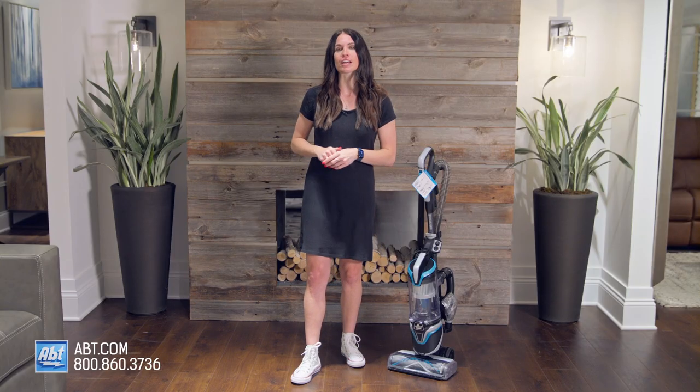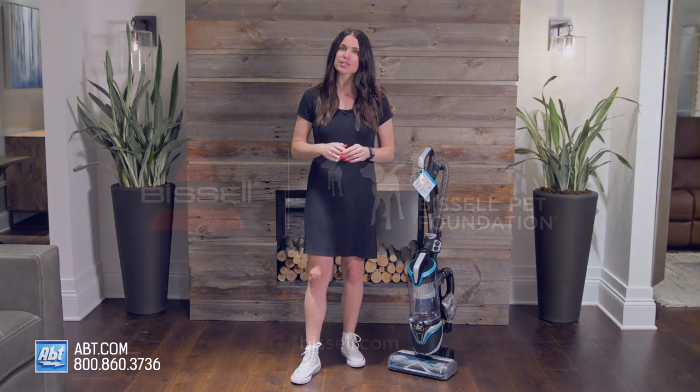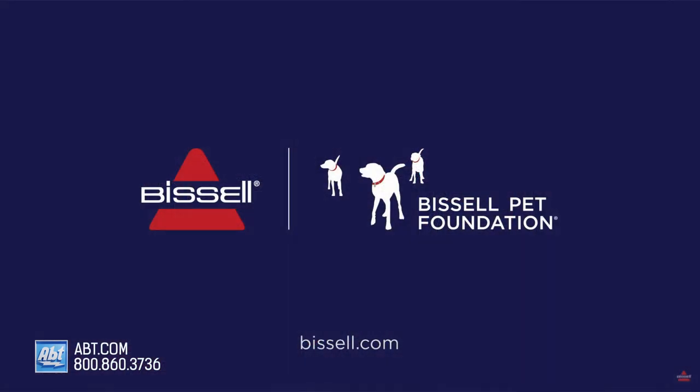And I can't forget to mention that with every purchase of a Bissell product, Bissell supports its Bissell Pet Foundation and its mission to save homeless pets by donating a portion of the proceeds.